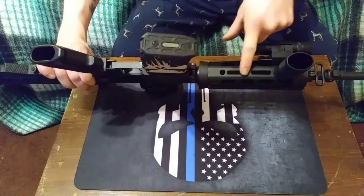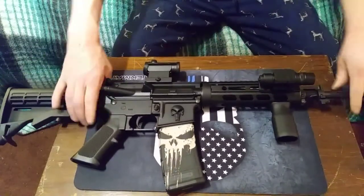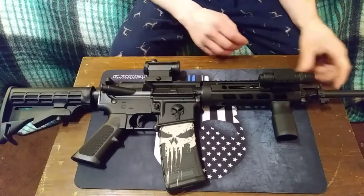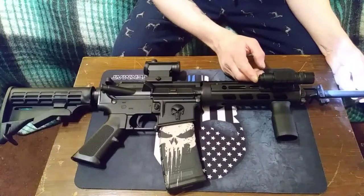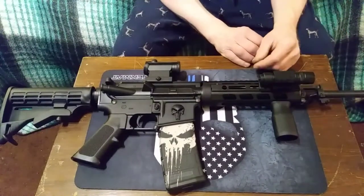It just went right into that slot and screwed in from the bottom. And then I got some M-LOC Picatinny rails. I attached a small one to the side here for a tactical flashlight, which works really nice.